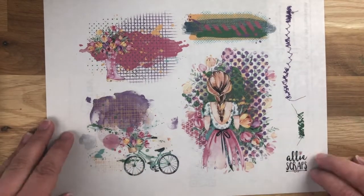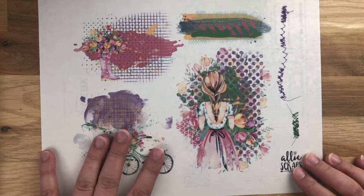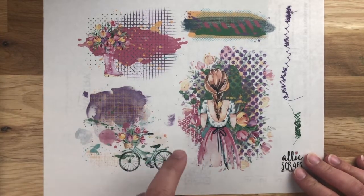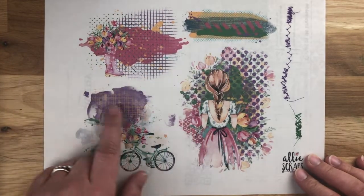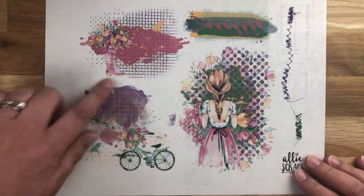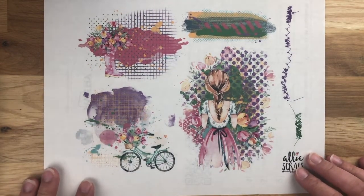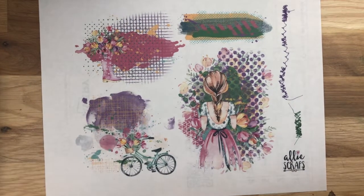Hey friends, Allie Scraps here. I've gotten a few questions lately on how to best use the Art Starts. These are so much fun — this is just one example, I believe this is number 29 but I'll link it in the comments below. These are like little artsy bits with lots of different colors and themes. They usually come with some panty bits, some sequins, stitching, or ribbons — lots of variety. I love making them and seeing how you guys use them, but some people have been asking how to best use them.